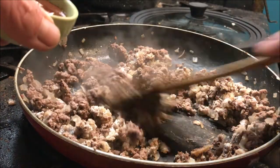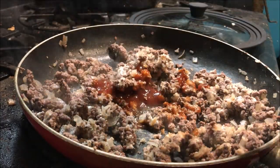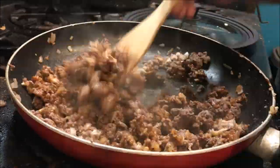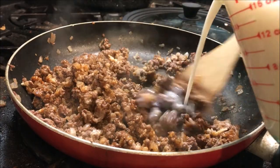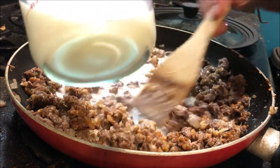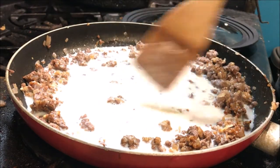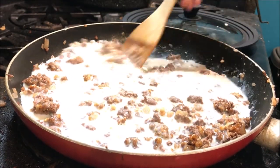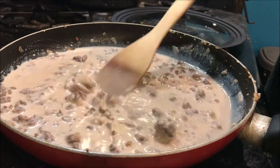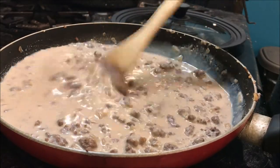Once that's all mixed in, we're going to add our steak sauce and our bouillon. Mix both of those in really well before adding our milk. Now we're going to slowly stir in our two cups of milk, getting it fairly evenly distributed so it gets into that flour and mixes with that fat. You really want to see it start to pick up the steak sauce color. Make sure you're scraping all the flour off the edges. Then turn the heat up just a little bit, bring it to a simmer — not a boil — and let that milk reduce.